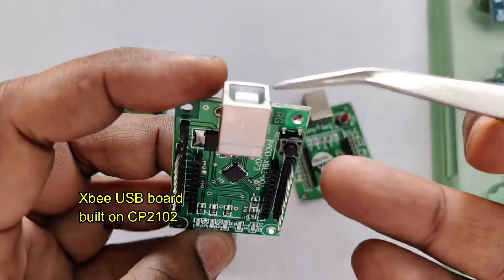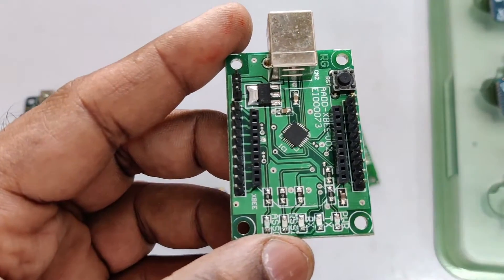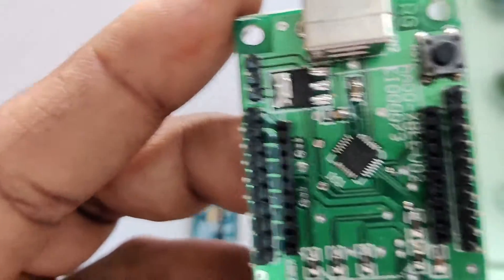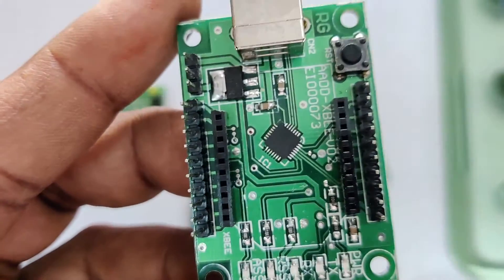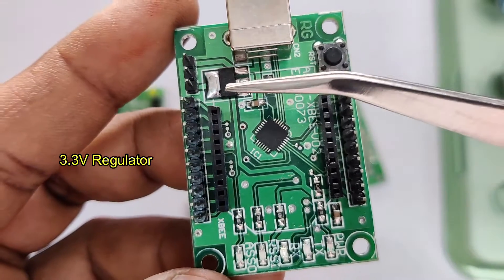As XBees are not breadboard-friendly, you need an XBee baseboard. This is the most popular XBee USB board, which is built on the CP2102 USB UART IC. It has an onboard 3.3 volt regulator and a reset switch.